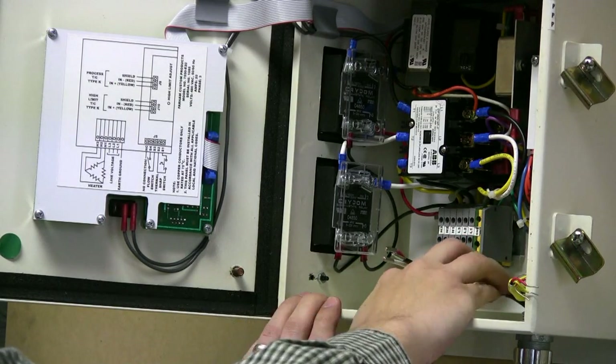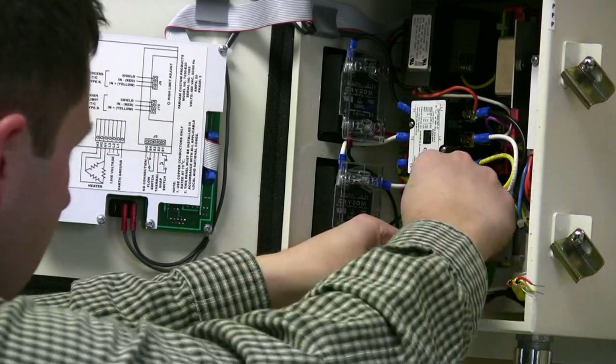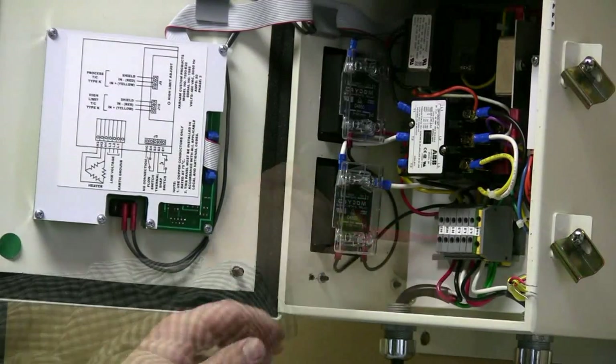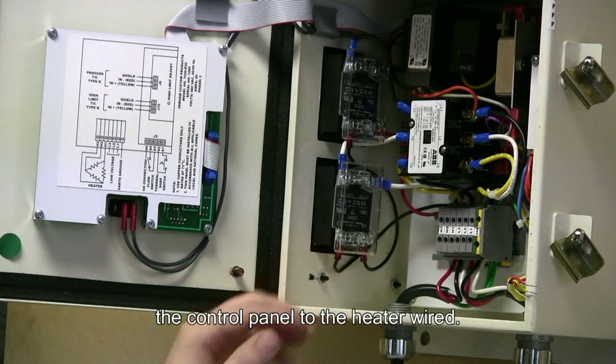We will now wire the heater in H1, H2, and H3. Now we have the supply wiring, as well as the wiring coming from the control panel to the heater wired.